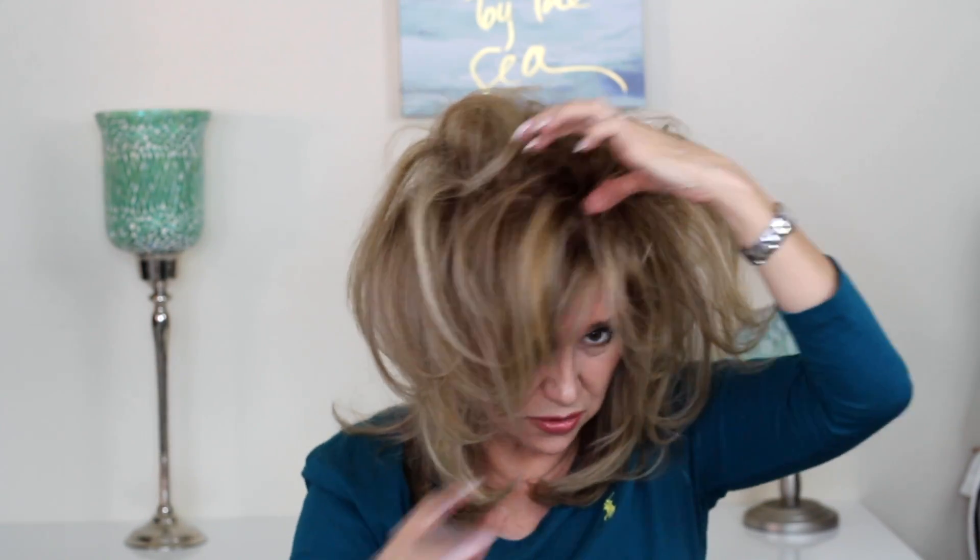This is a very strong hairspray. That's my wild Phyllis Diller look! Now is when I start smoothing things down. I usually run my fingers through gently — if you run a brush through this, it ruins the whole effect. Then I stick my fingers in and just zhuzh it around and bring it down a bit.